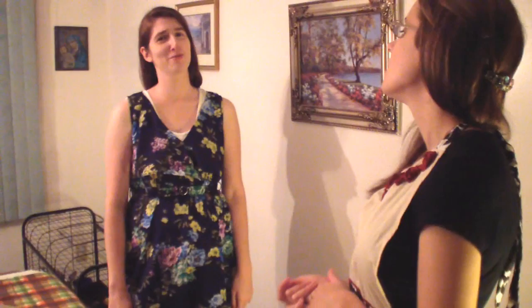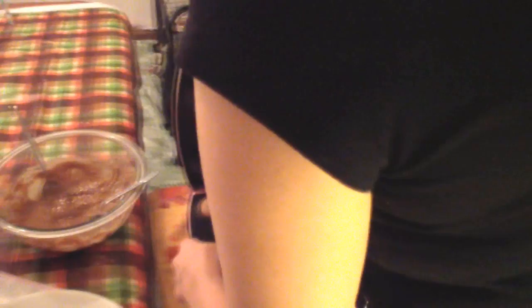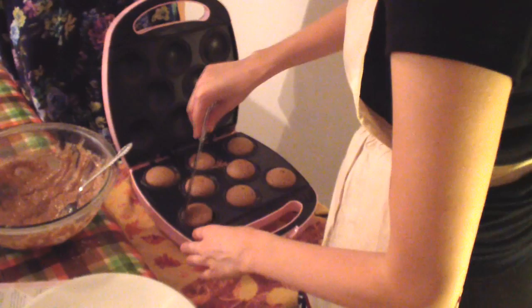Five to seven minutes — is anyone timing? Until a toothpick inserted in the center comes out clean. I wonder who invented that thing about sticking the toothpick. We do have toothpicks. So here's your toothpick — big reveal! These are so cute. It's a little bit wet, but it doesn't matter because you can eat this recipe raw. So let's go ahead and get them out. I'd rather have it a little bit under than over.